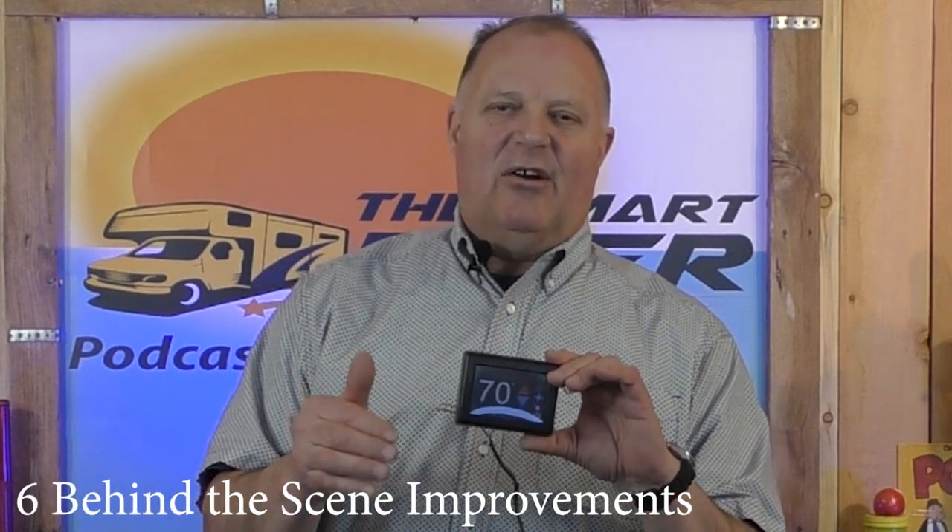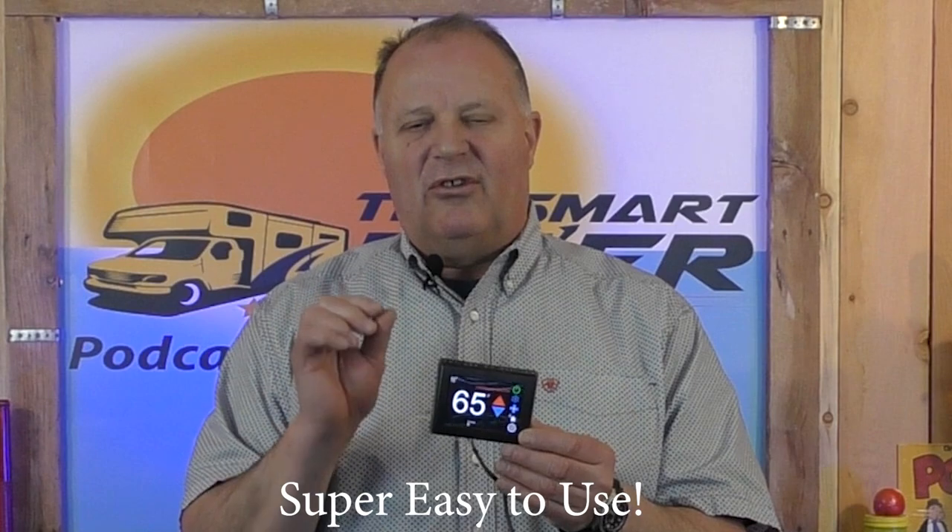Now why would you want to upgrade to the super digital thermostat? Microair improved about six points of functionality in this thermostat over the existing ones — behind-the-scenes improvements that make the heater or air conditioner function better. It has all the features of your current thermostat plus this awesome screen. It goes to sleep, you wake it up, the buttons are easy to see, press them and the numbers change. It has icons on the side for the different settings. It's sleek and easy.